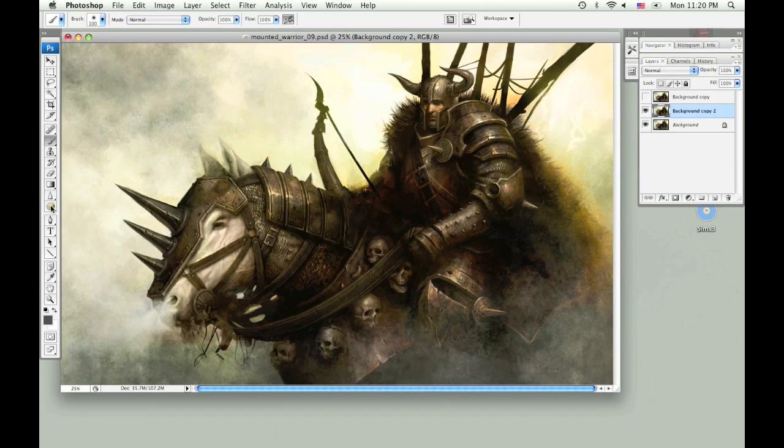Now I'm going to show you the difference between the actual dodge tool. I never use the actual dodge tool because it just tends to gray everything out. It doesn't look good. You can see that this is graying out all the colors and it's actually making the darks gray too.